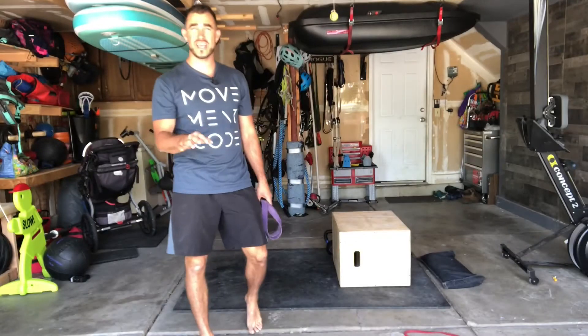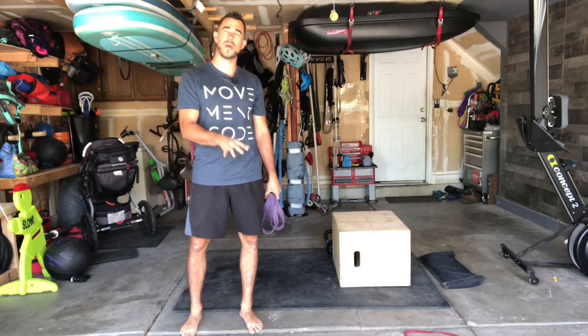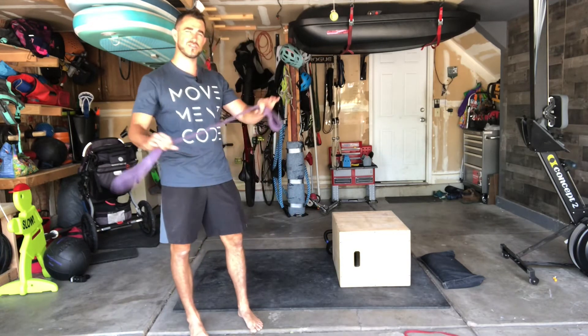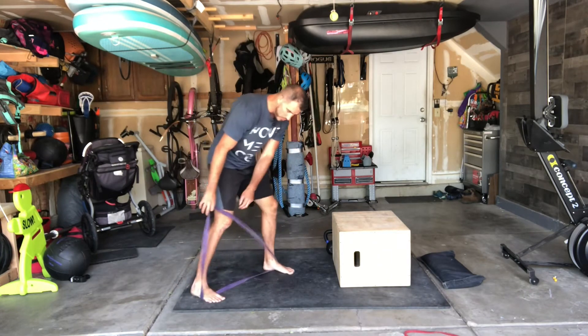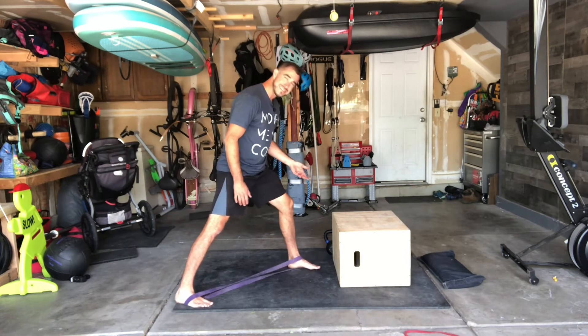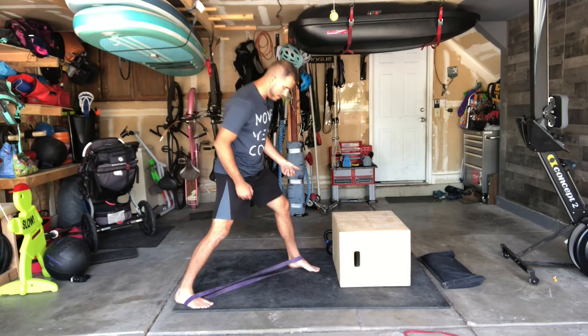This is a really good modification, progression, or regression. If you don't have the equipment to do a rowing motion, you can use a band. All you need to do is a split stance banded row. Put the band inside your feet — that gives you an anchor system that allows you to row.